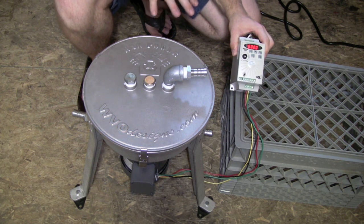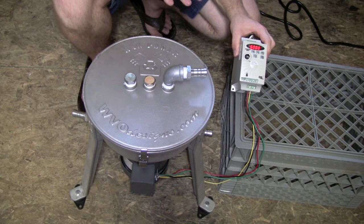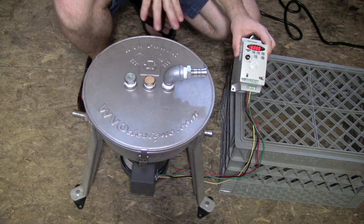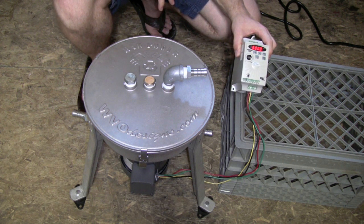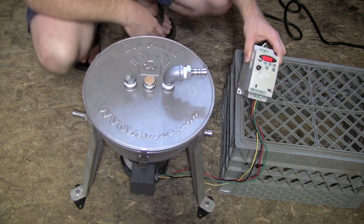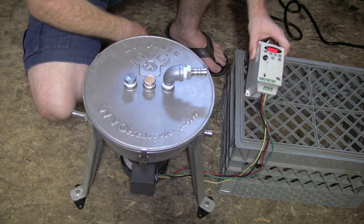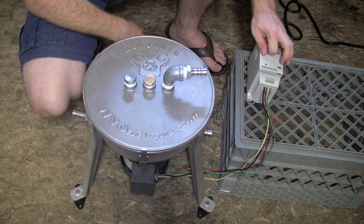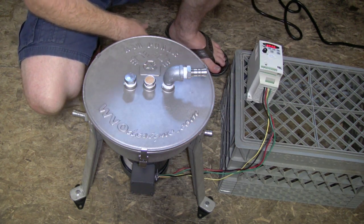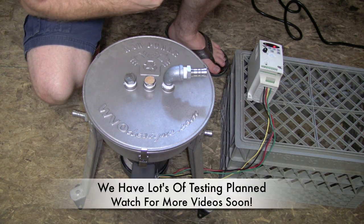We're going to start testing it with oil to see how well it does. I'm going to give it some wet oil and test it before and after. I'm also going to run it through some particulate filters to see how well it removes particulates. We've heard really good things about centrifuges in general, so I'm excited to see how well they do. We'll power this down and be showing you more video in the coming weeks. So that's the WVO Designs Raw Power Centrifuge.